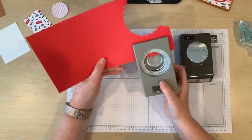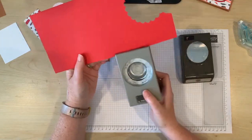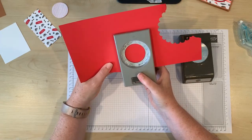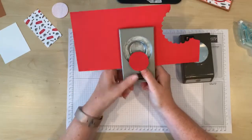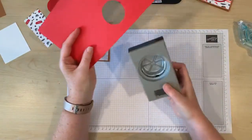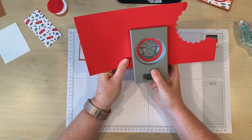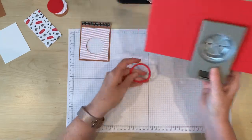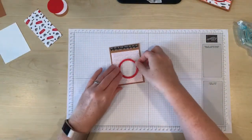Now I could punch it right here — that would give me a red circle — but that's not actually what I want. I want to punch over here where there's lots of room, and you'll see why in a minute. So I'm going to punch my red circle with the one and three quarter inch circle punch. Set that aside and now I'm going to come in here with my starburst punch and punch around that. Now I've made this really cool frame to go around my window.